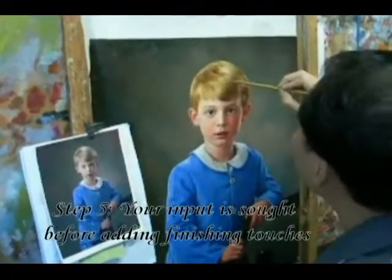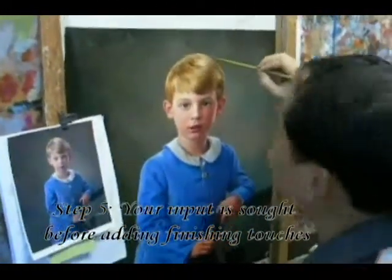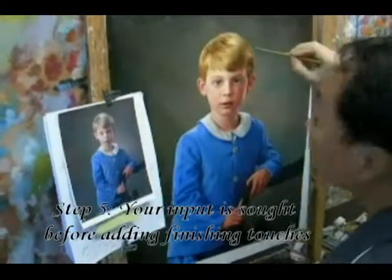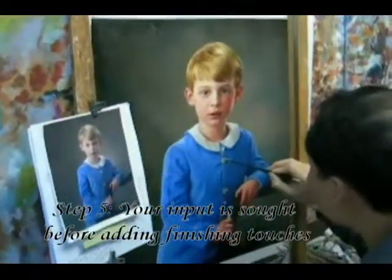Your masterpiece is almost complete, but before we put the finishing touches on your work of art, you have the opportunity to give us input on any slight changes you'd like to see made — for example, eliminating age spots and wrinkles, or adjusting color. In this case, the skin tone was adjusted before the final piece was presented.